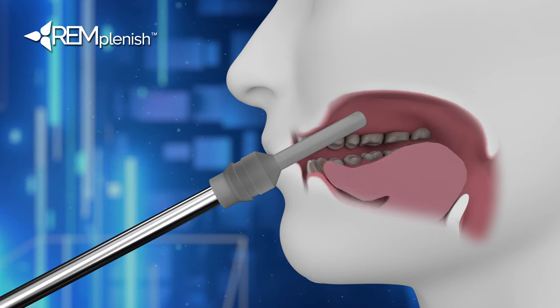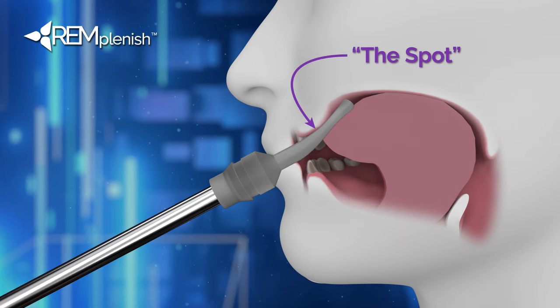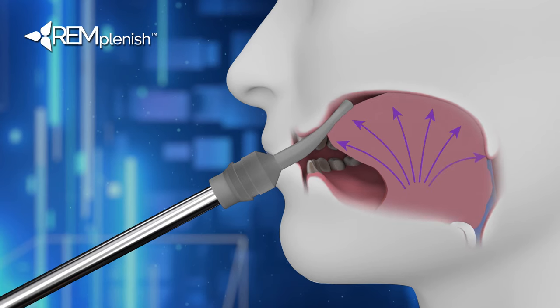Using the tip of the tongue, compress the nozzle to the roof of the mouth with the tip of the tongue on the spot. Keep the tip of the tongue anchored to the spot while lowering the middle of the tongue to draw in water. You should feel a downward suction with the tongue in the shape of a spoon. This creates a seal on the end of the nozzle with the roof of the mouth, allowing water to flow into the spoon shape.